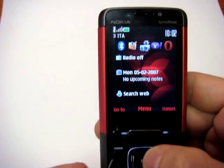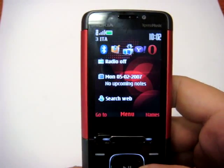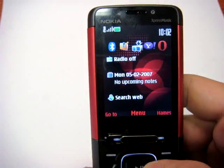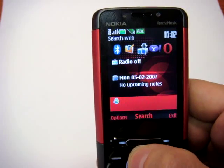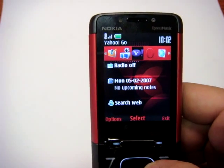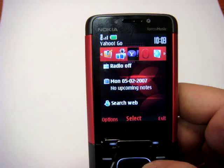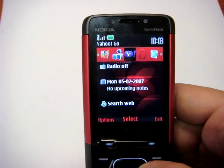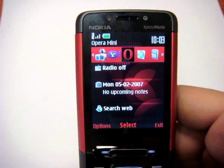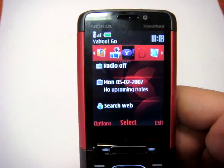On board we found the S40 platform, third edition. There are some cool applications like Yahoo Go, so you can have your Yahoo chat, your mail, and all the services you have added for mobile. There is also Opera Mini and all the other applications that you want to put in.